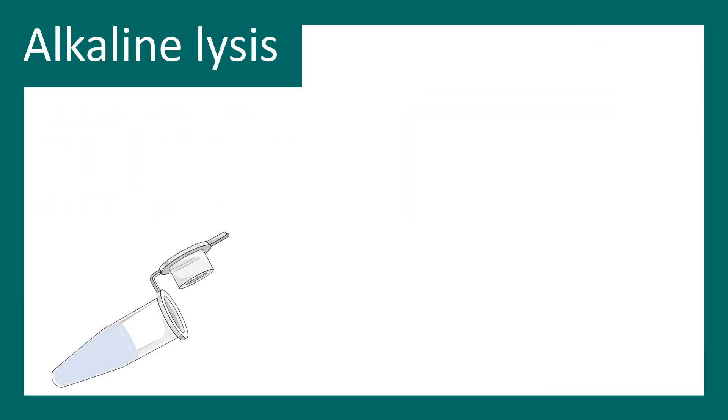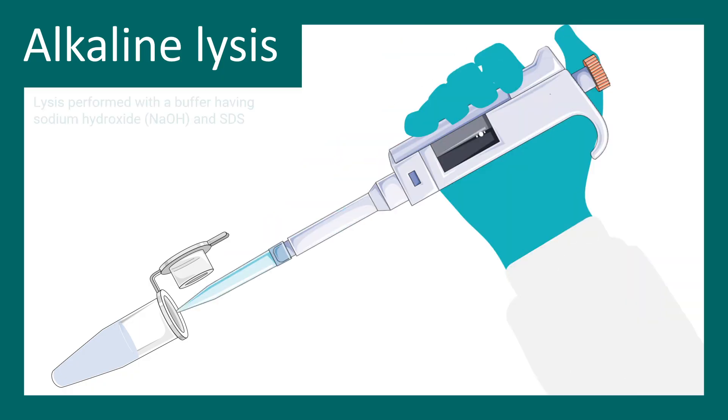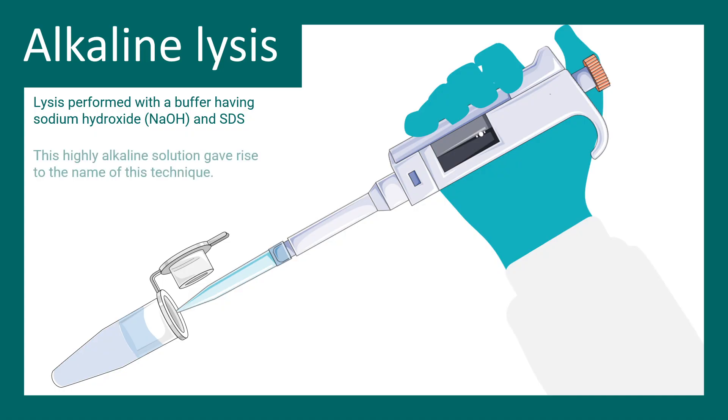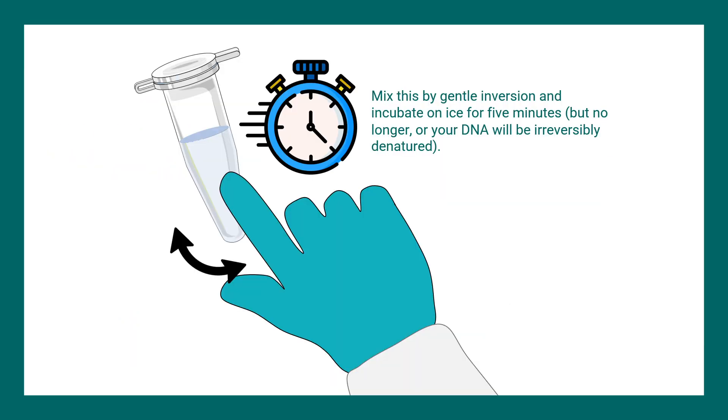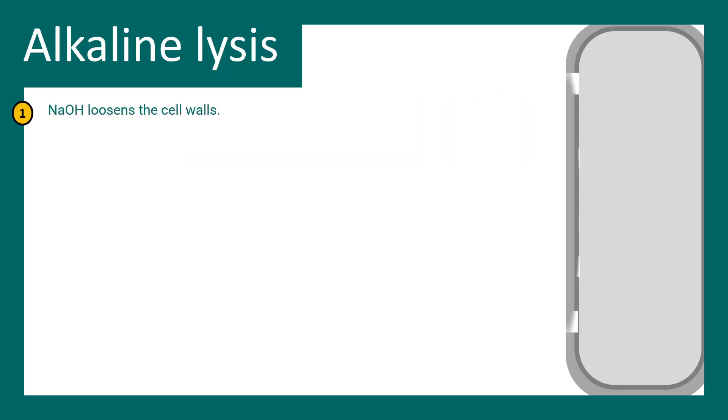The important part is the alkaline lysis. In order to take the plasmid out of the cell, you have to lyse the cell, and this lysis step is performed by solution number two. Solution two can be imagined as a lysis buffer which contains sodium hydroxide and SDS. By the presence of sodium hydroxide, this solution is highly alkaline — and that gives us the name 'alkaline lysis.' The composition of solution two is mentioned here. You mix it gently and wait a little bit of time for lysis to happen.